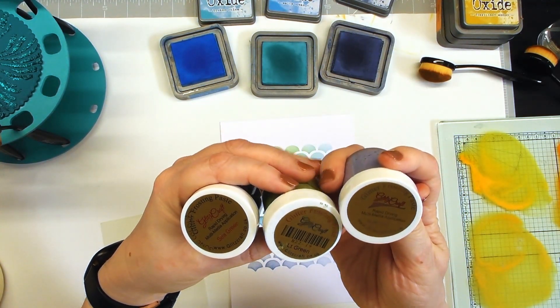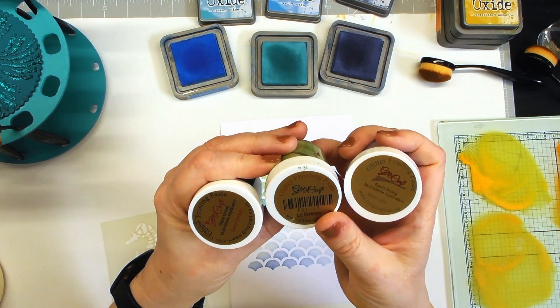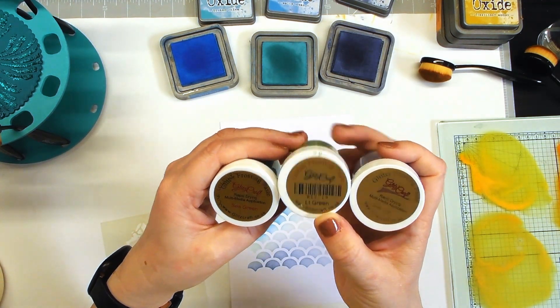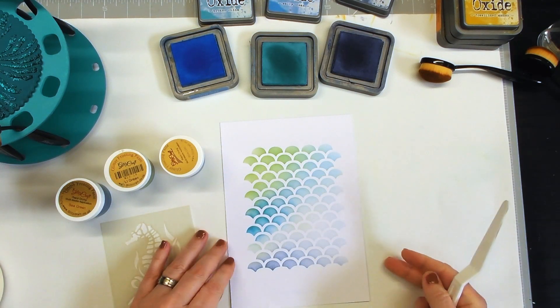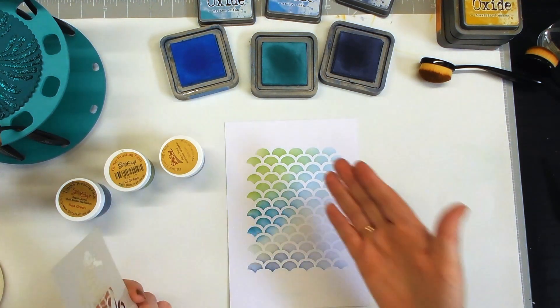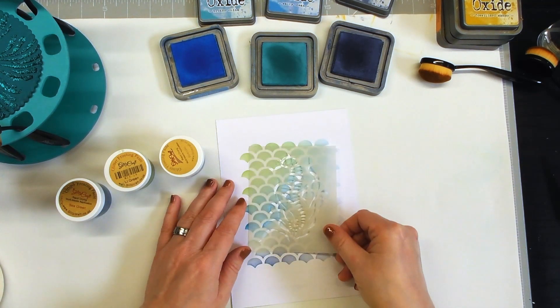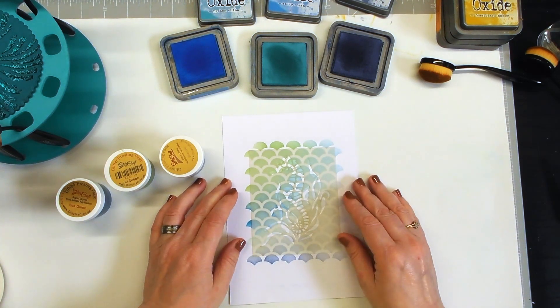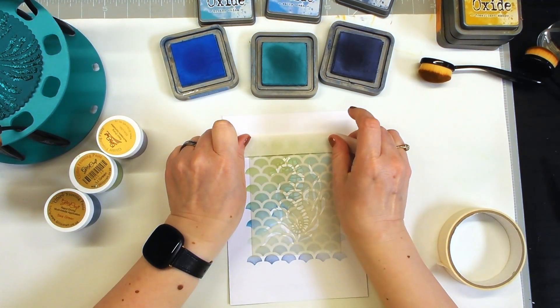I've got three colours: blue lilac glitter frosting paste, light green glitter paste, and sea green glitter paste — they're all frosting pastes. This is absolutely perfect for this project as it's indicative of mermaids or fish scales. I'm going to pop the beautiful little seahorse stencil down, making sure I've got it straight, then tape it in place as always.